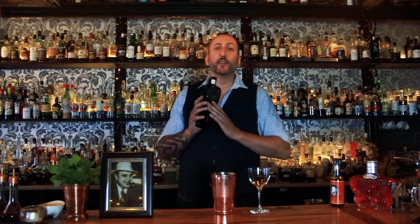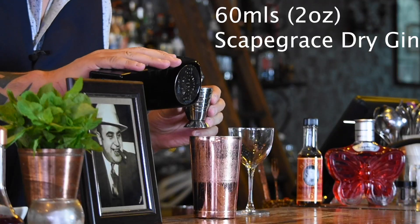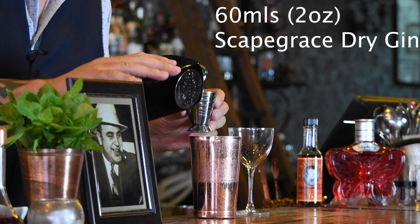The first ingredient we're going to use is some gin. I'm going to use a New Zealand dry gin called Scape Grace — it's fantastic. The juniper will really come through in this cocktail with the citrus. Sixty mils of the Scape Grace.